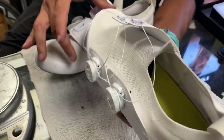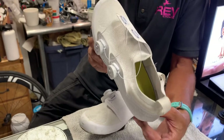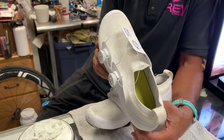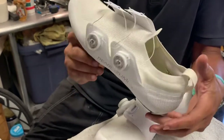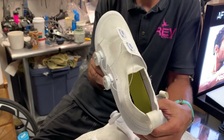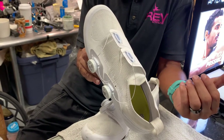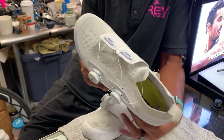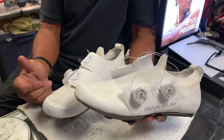I believe I probably could have gone up half a size. I typically wear a 45 in Shimano and Pearl Izumi shoes, and this shoe I got in a 44.5. It's really, really snug — I wouldn't say it's tight — but maybe I could have gone with a 45. But this shoe is unbelievably comfortable.